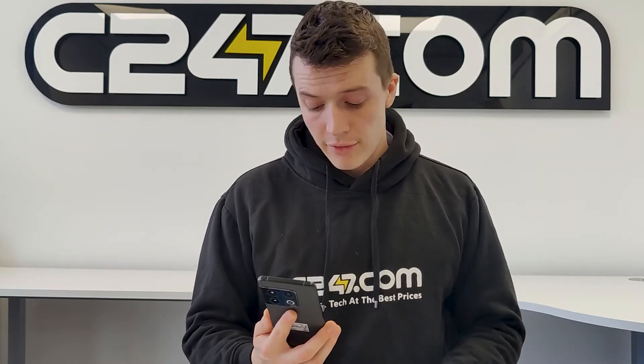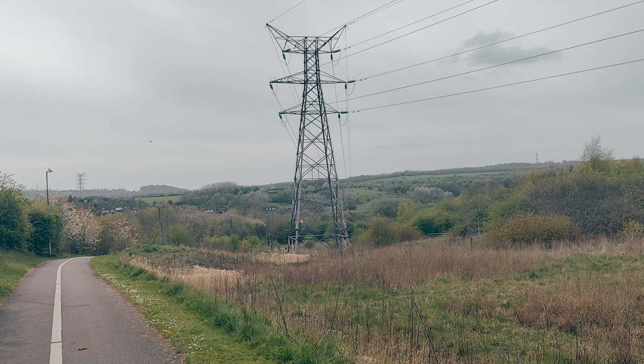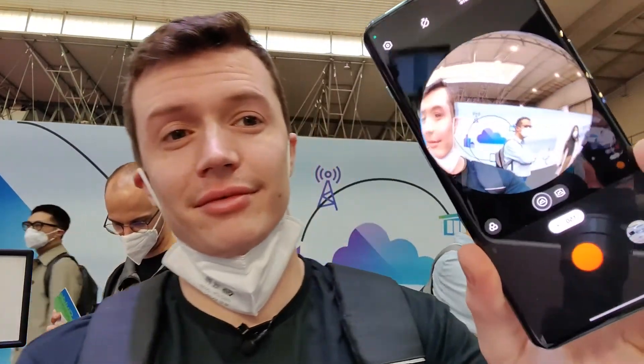We've tested the camera, and the footage and videos have come out very, very well. There are multiple features for you to use on this device, and some of them we really like. For instance, we have dual perspective, where you can record the front and rear camera at the same time. You have long exposure for those who want to film time-lapses. And you have a fisheye lens, for a reason we're not really sure of.